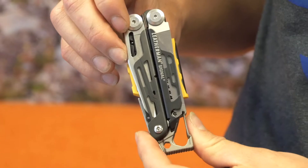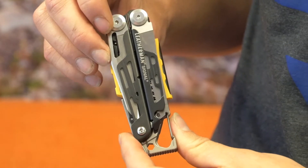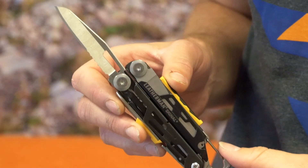This is the Leatherman Signal Multi-Tool. A lot of us are familiar with Leatherman. This is a newer version, one that I think is a little bit more handy for hunters, especially backpack hunters. It's got some really cool features that I think you guys are gonna like.